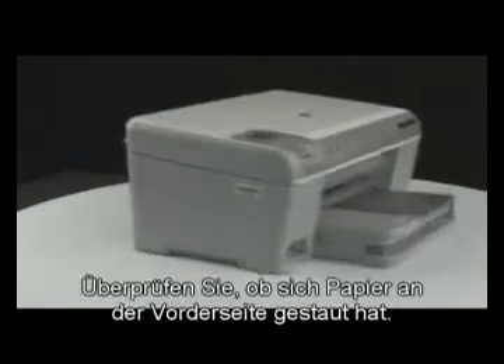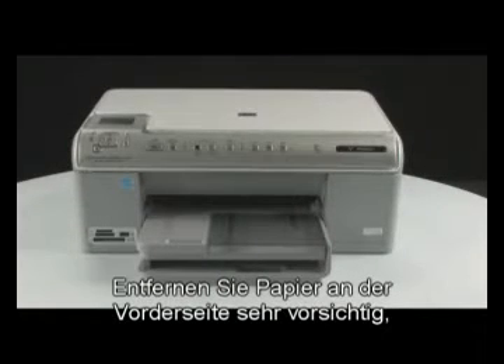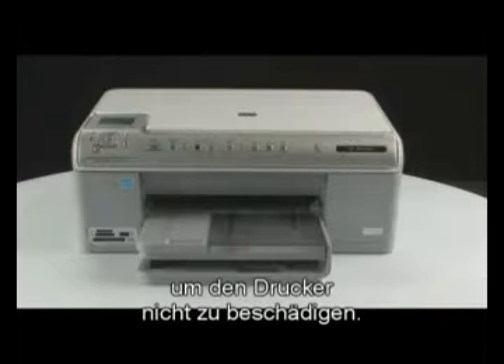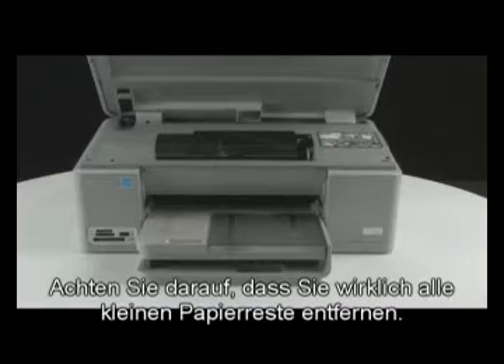Then go to the front of the printer. Check to see if paper is jammed in the front. Be careful when removing paper from the front — it can damage the printer. Open the top cover of the printer. Gently remove any paper you see. Make sure you get all of the small pieces that may tear off.